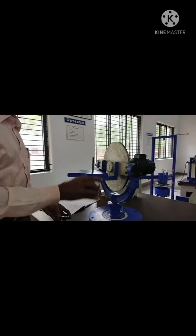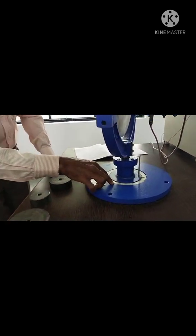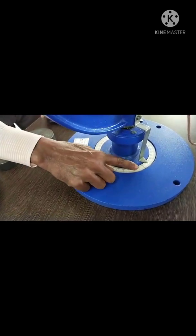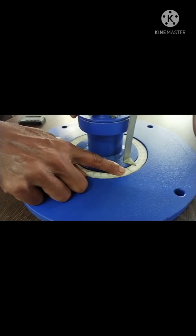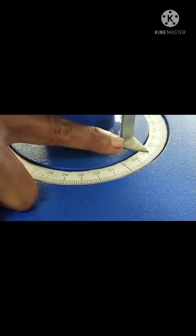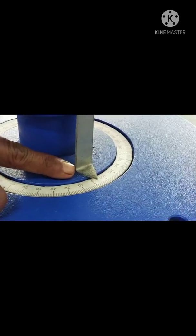Before that, the measurement markings: 360 degrees are marked and numbers are given. Zero is available here. An arrow mark is given for the gyroscope, so keep the arrow mark to zero.